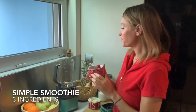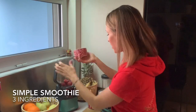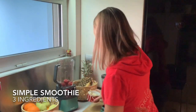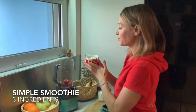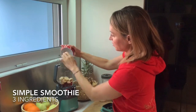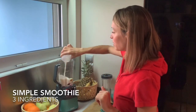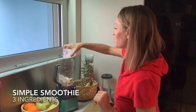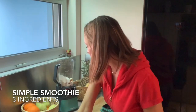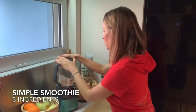For my smoothie I've chosen frozen strawberries, so you can see how well it crushes frozen fruit and ice, a banana, and a glass of buttermilk. You can use any kind of milk you like — coconut milk, regular milk — I'm using buttermilk because it gives it an extra tanginess, which I think is cool.